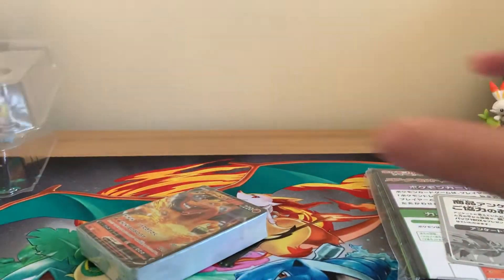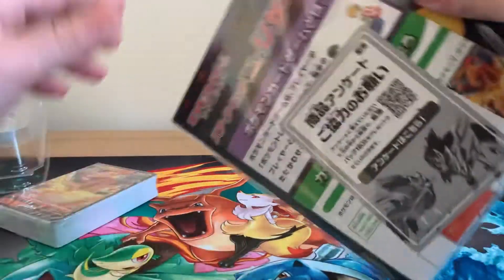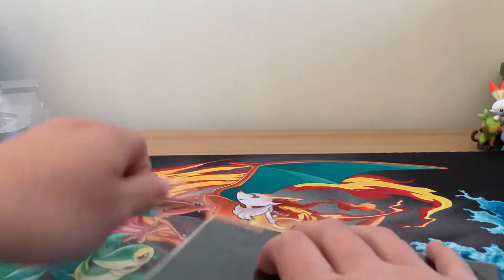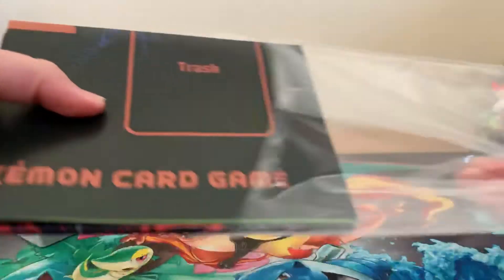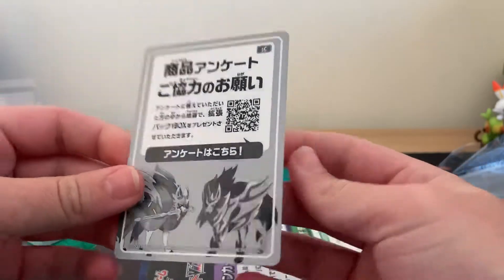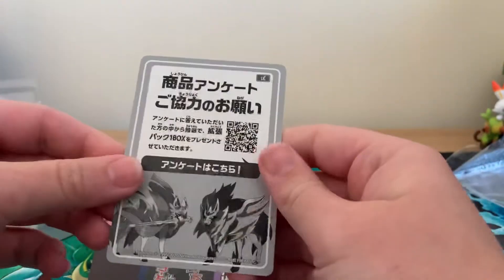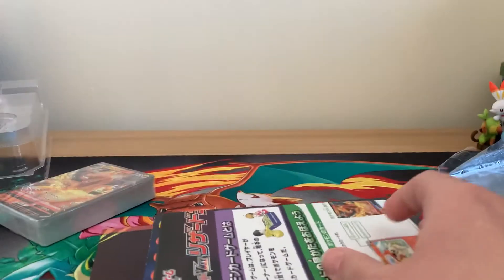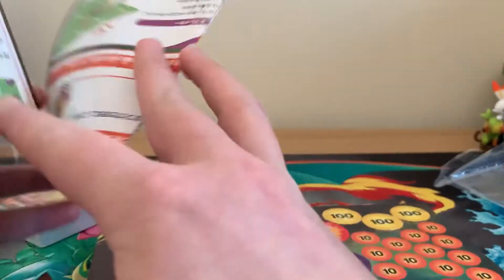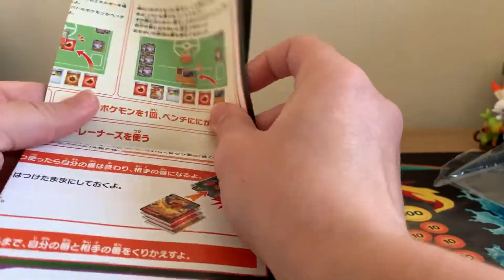As always, we've got our theme deck. I don't really tend to do theme deck openings, but I thought as this one was a Charizard, we'd have a look. This is like just a little promotional item with a nice little QR code on it — not too sure what that gives you. This looks like a bit of an instruction manual on how to play.